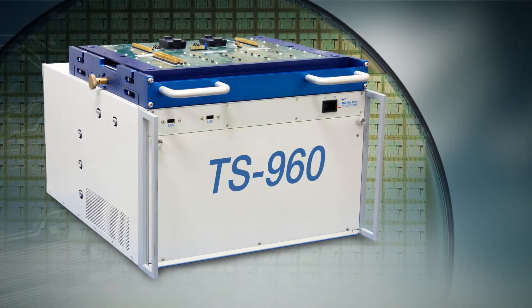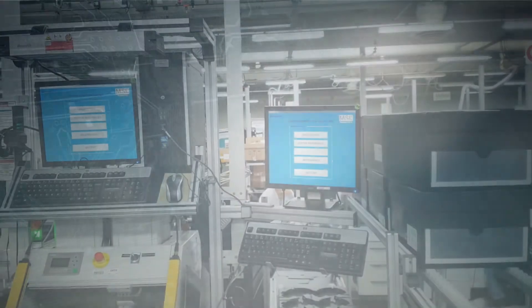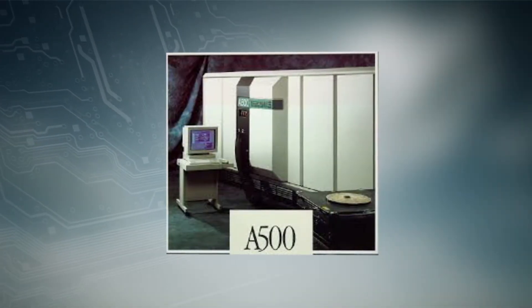For testing today's advanced semiconductor devices, you need an advanced and cost-effective system that can evolve to match your ever-changing requirements. Developing cost-effective test strategies is further complicated when the available options are limited to in-house designed rack and stack systems or repurposed legacy test systems.